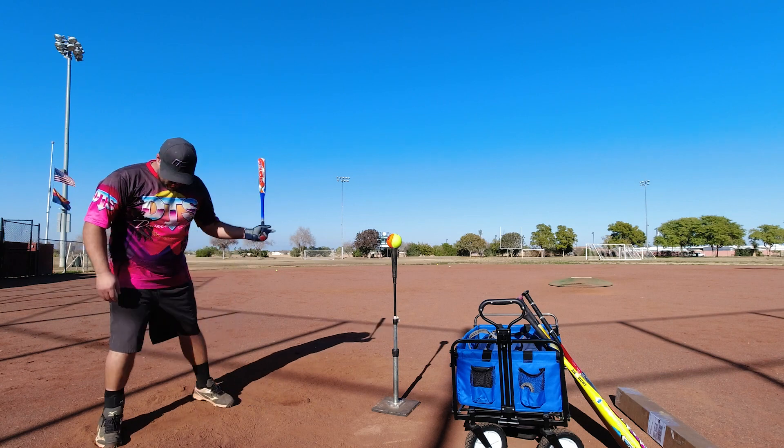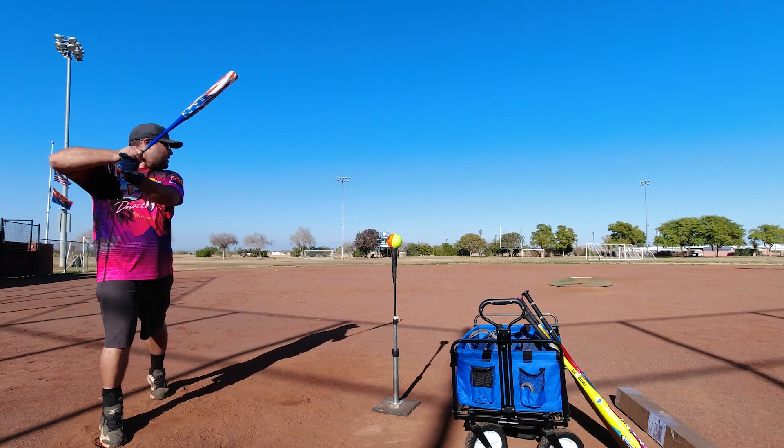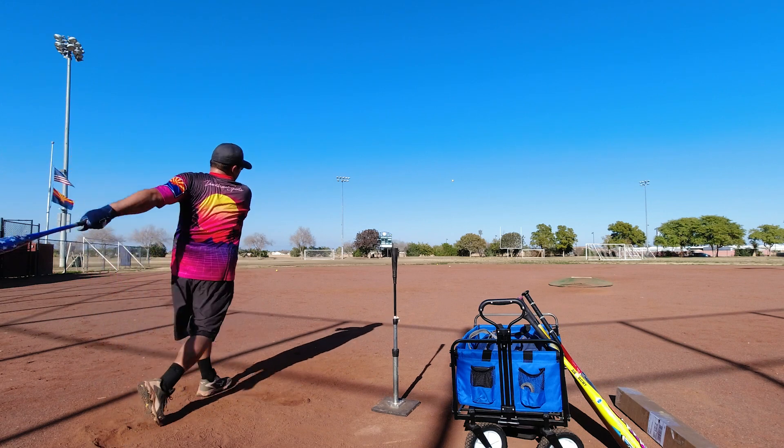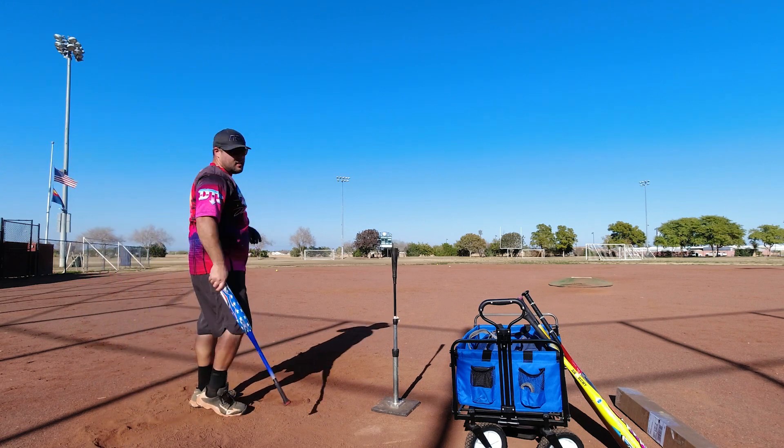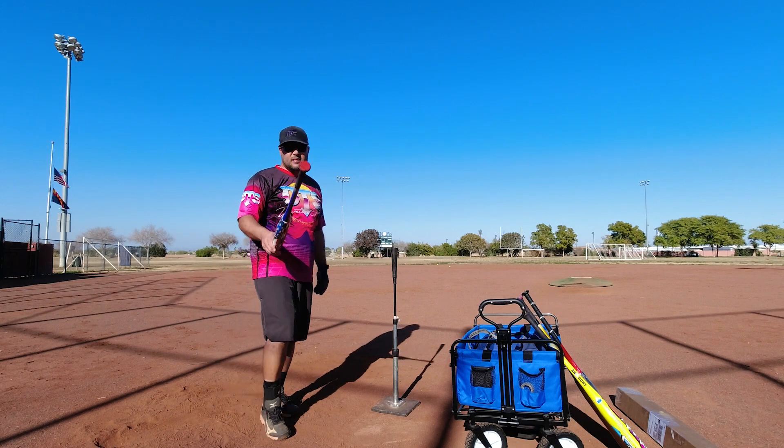Once you've done those steps, all you gotta do is swing away and have some fun. 93 miles per hour — there you go, just like that! Until next time guys, stay safe, see ya.